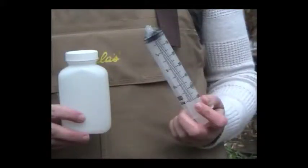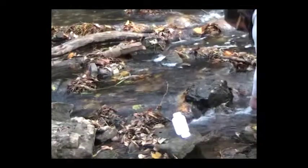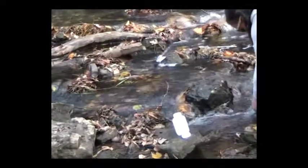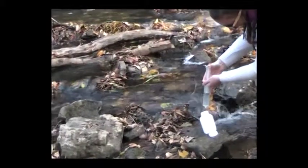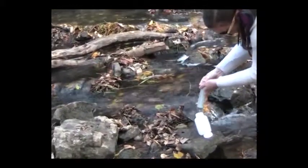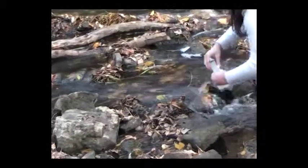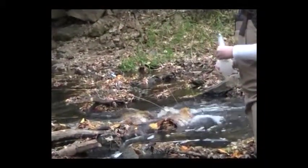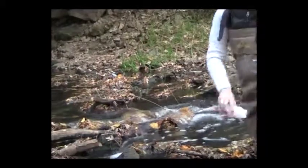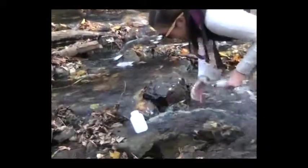In low flow situations, you will be provided with a syringe to collect the water sample. Facing upstream, rinse the syringe 3 times before using it to collect the final sample. The sample bottle must be rinsed as well, but you can use the rinse water from the syringe to wash out the sample bottle. Remember to cap and shake the bottle during each rinse.